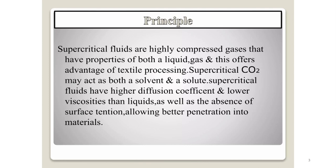What is the principle behind using supercritical fluid? Supercritical fluids are highly compressed gases that have properties of both a liquid and a gas, and this offers advantages for textile processing. Supercritical carbon dioxide may act as both a solvent and a solute. Supercritical fluids have higher diffusion coefficient and lower viscosity than liquids, as well as the absence of surface tension, allowing better penetration into the material. Therefore, supercritical carbon dioxide fluid can not only be used for extraction of colorant from natural dyes, but has also been extended for use in textile dyeing.